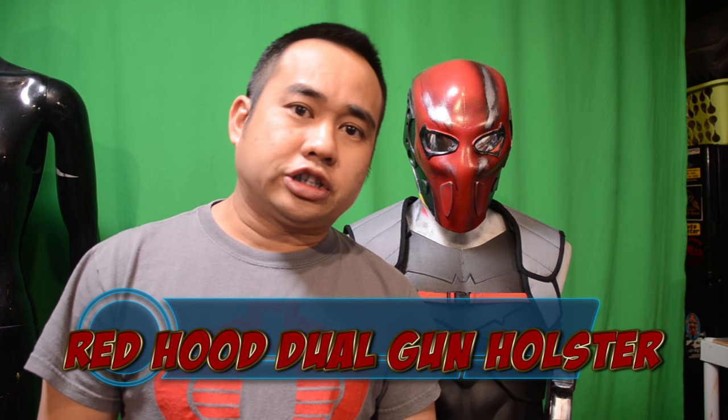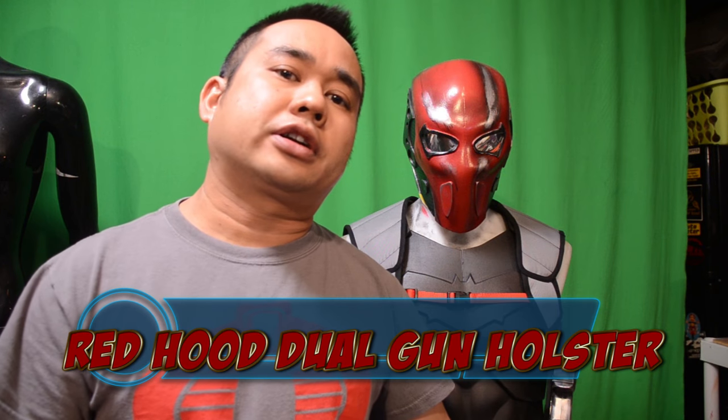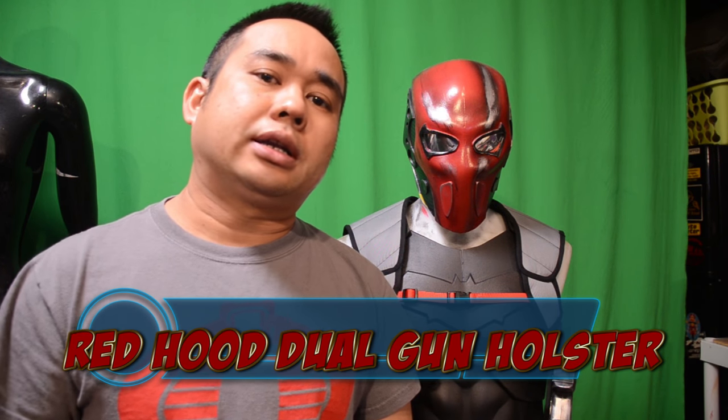Hey, what's going on guys, it's Sean. I'm here with another awesome tutorial that's gonna change your life forever — maybe not, but it's still kind of cool. I'll be working on the gun holster for the Red Hood cosplay.